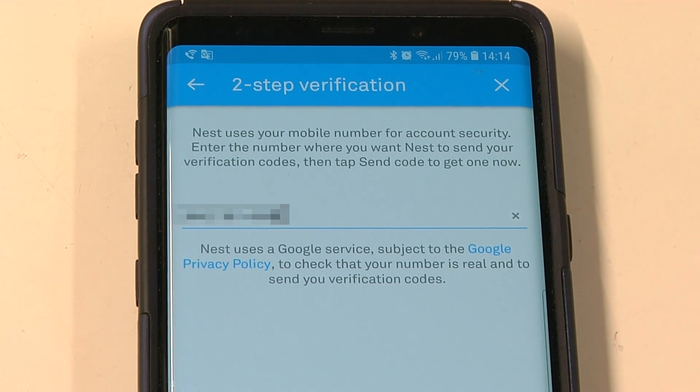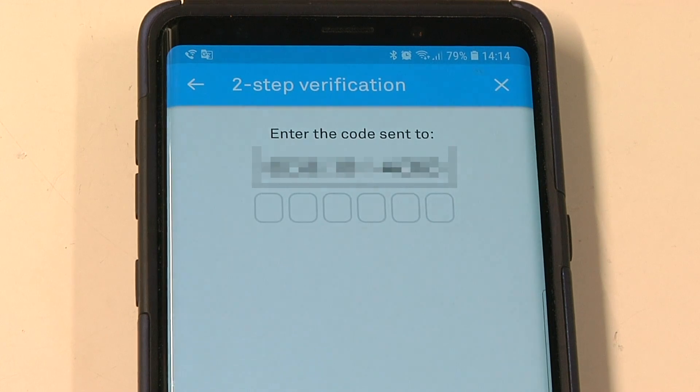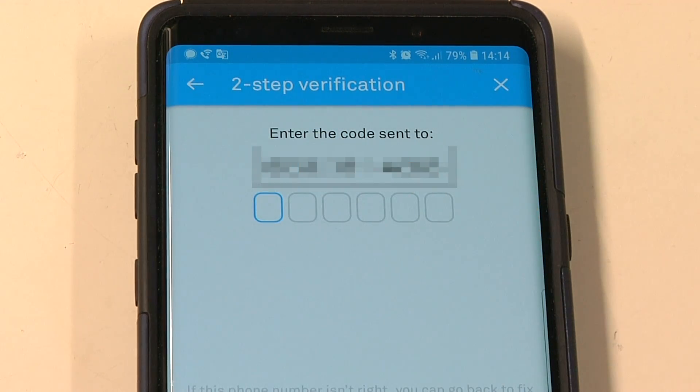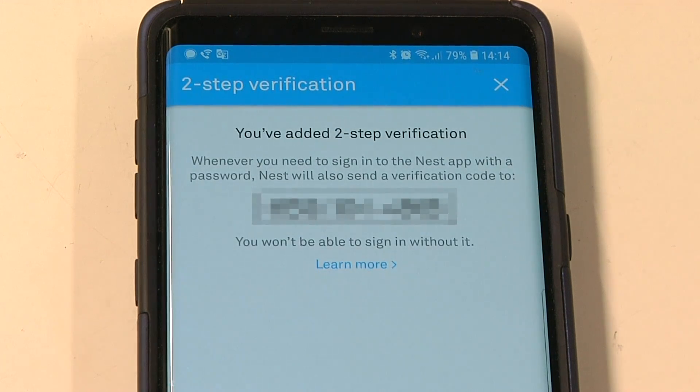Nest is going to send me a code to make sure the whole system works. It pops up — there it is: 6-5-9-3-2-8. I can tell you my code because these codes change all the time. The code is not a unique code that's only for your device.